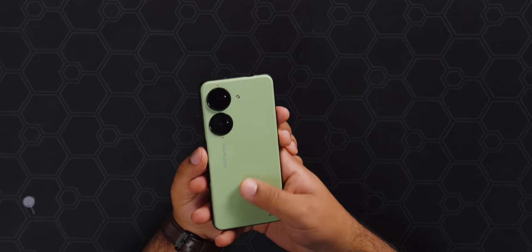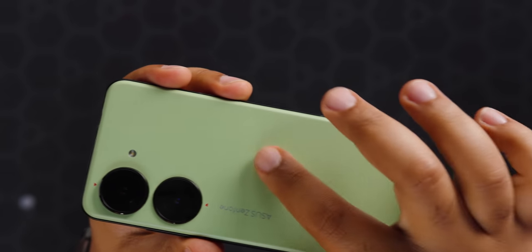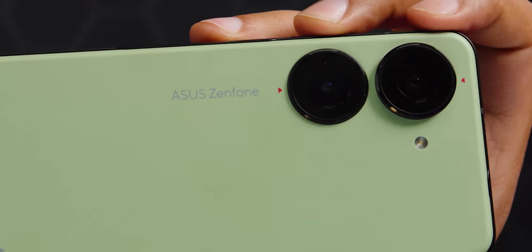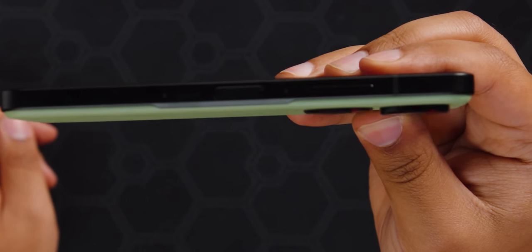I also like the texture — it's a little bit grippy, almost feels like an egg carton. You can kind of hear it when you put your fingers over it. And there's a big 'Asus Zenfone' label so you know exactly what phone you have, plus a little red arrow pointing to the cameras. I like the uneven camera bump as well — it really shows they're only taking what they need. The main camera has a bigger bump than the secondary camera.